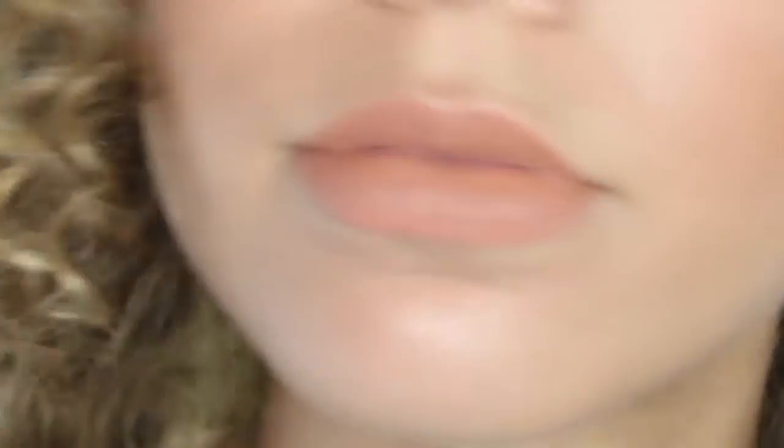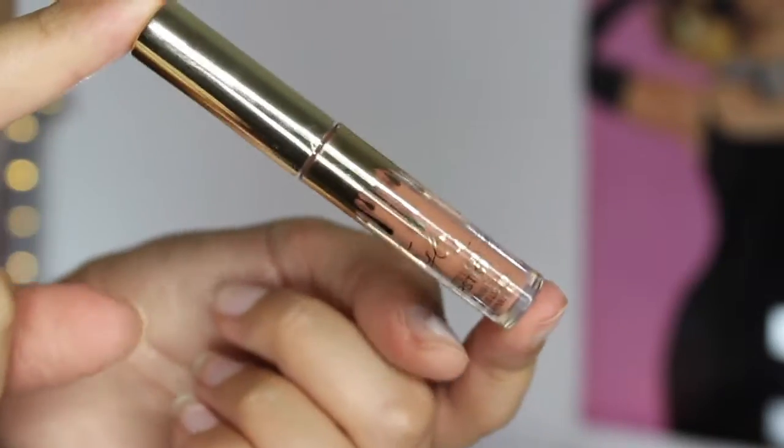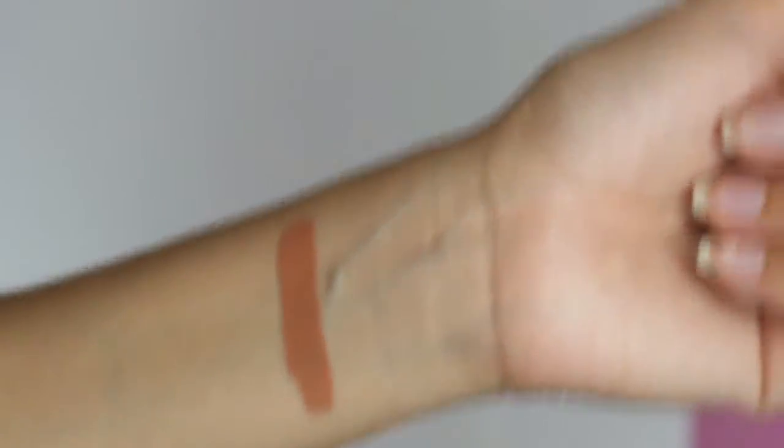The first color we have is Exposed. Exposed is described as a warm mid-tone beige. So let's see if it's a mid-tone beige. It definitely is a warm mid-tone beige color. I think it looks pretty good on camera. When you first apply it, it looks really orange — I was kind of scared because I was like, this looks really orange, but I'm starting to really like it.